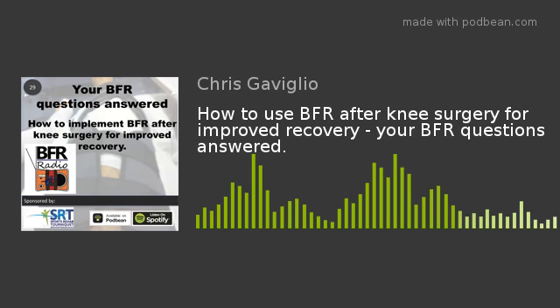I do get the occasional email from people asking me how to use BFR in their own specific scenarios. So I thought a much more efficient and quicker manner was for me to actually record the answer in audio format — not only can this get out quicker, but it may actually be a benefit to others as well. Therefore, this is BFR: your question answered.